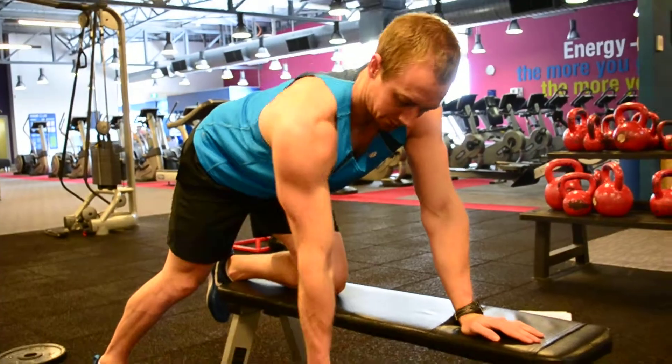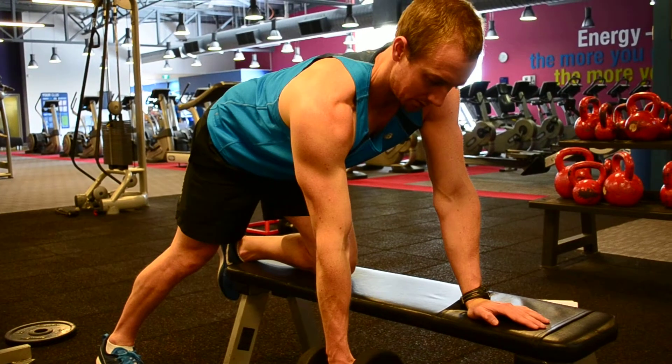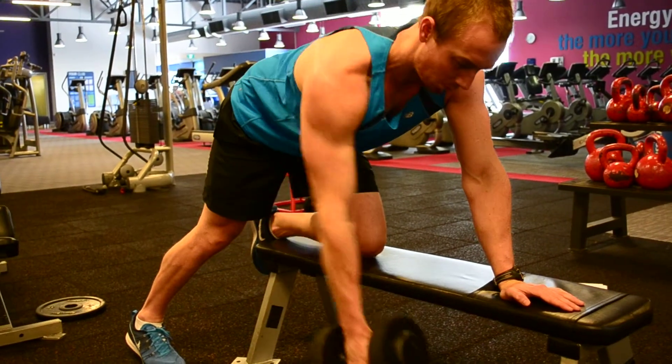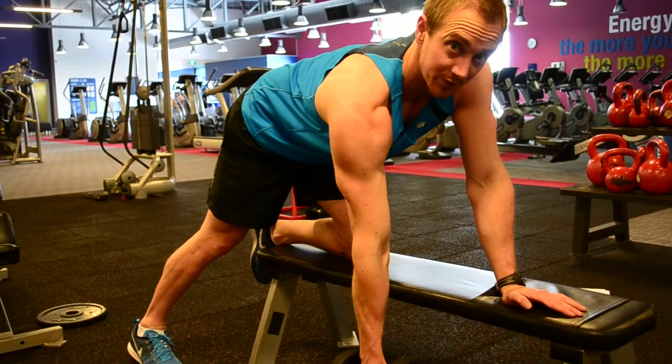For the single arm row, really focus on pulling the elbow back towards the hip, which will engage the lats a lot more. So rather than the elbow flaring out wide, pull the elbow back in towards the hip, hold for one second at the top, and stretch fully at the bottom.